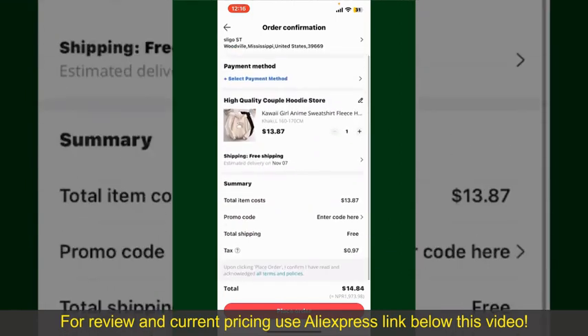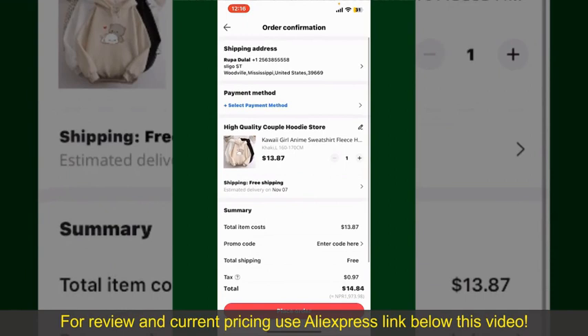On this page, it will show you the order details and the summary for the product. You can enter a promo code if available, and you'll also need to enter your payment details.